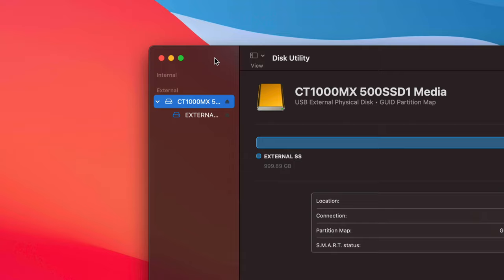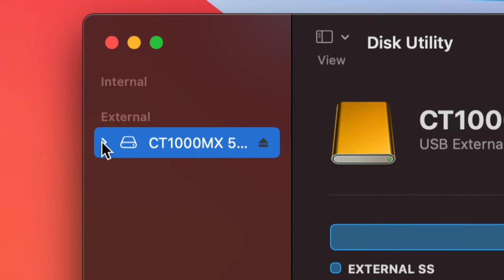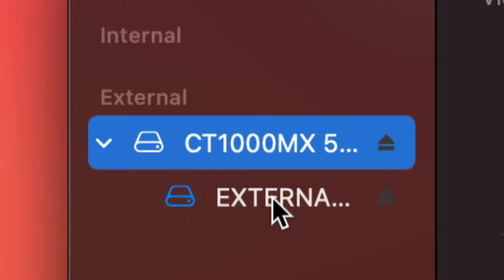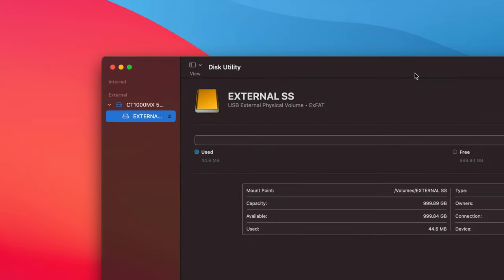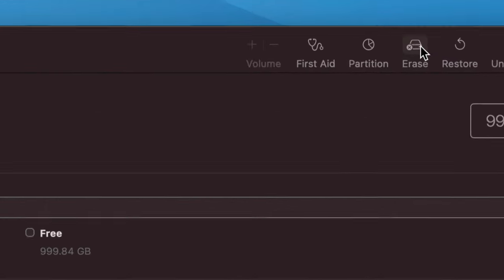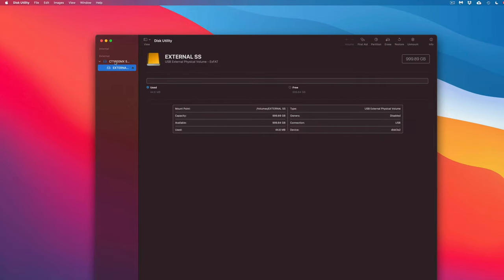If you're having any problems or getting errors, try formatting again. In Disk Utility, under External, make sure to click the arrow to expand it. You'll see two options — select the second option and format just that one. That often fixes errors. Also, if you keep getting errors, try formatting as Journaled first before going to ExFAT.